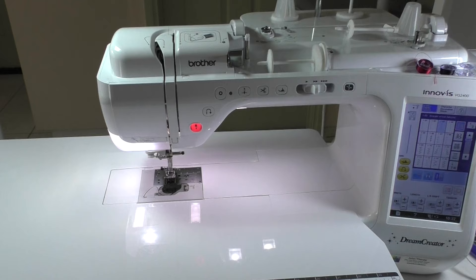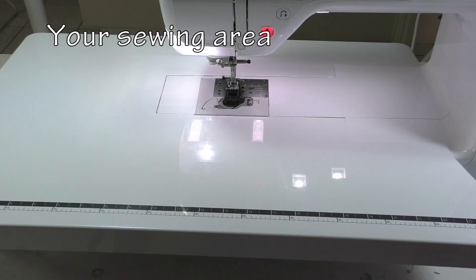While fabrics, stabilizers, hoops and so on are all important for thread sketching, thread painting and free motion quilting, it is absolutely fundamental that your machine is set up correctly before you begin. Follow these easy guidelines and you will indeed prevent many problems later. The first thing to consider is where you are sewing.